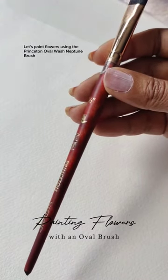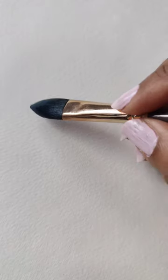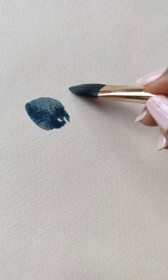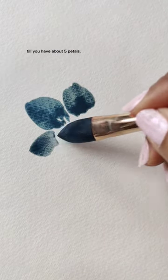Let's paint flowers using the Princeton Oval Wash Neptune brush. Using the tip of my brush, I'm pressing down and trailing off towards the center to create my first petal. Continue doing this all around till you have about five petals.